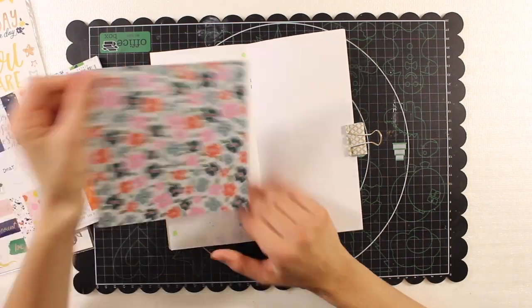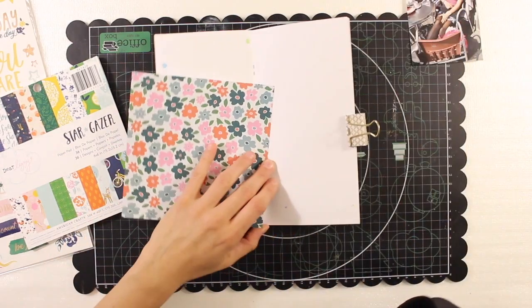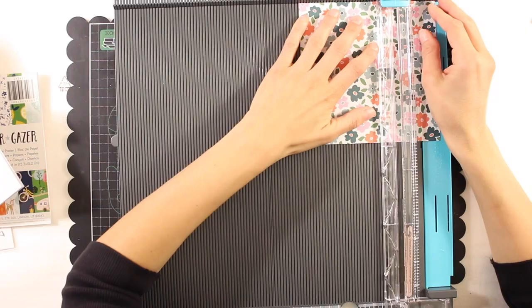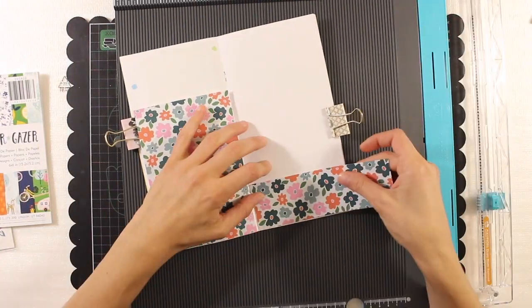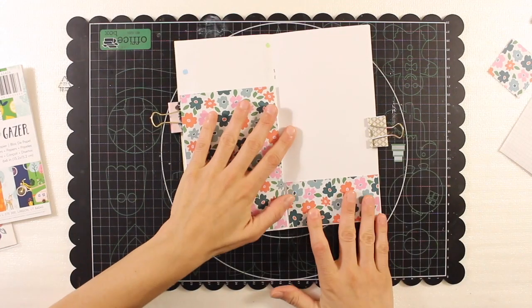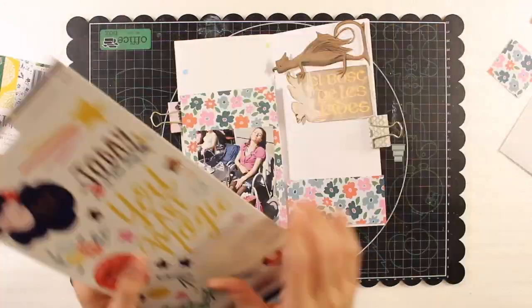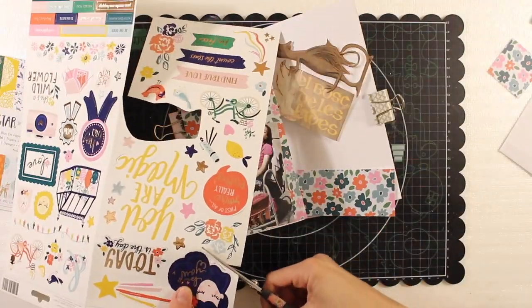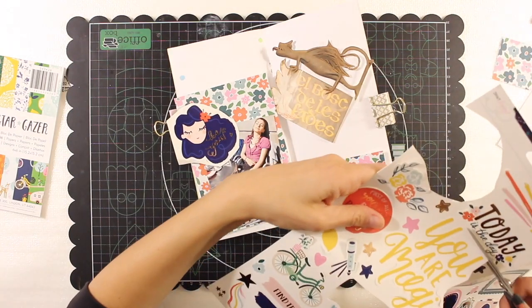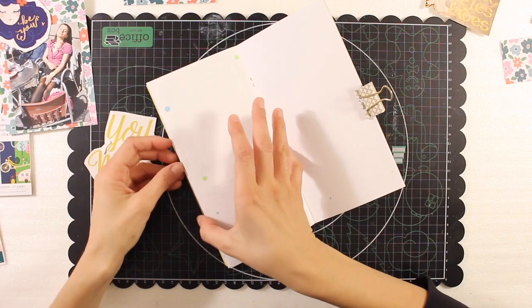Today I would like to share with you a Traveler's Notebook spread process video, which I created using an old Click Kit Traveler's Notebook kit. This kit included many items of the Stargazer collection designed by D.R. Lizzie for American Crafts. I will use the stickers of the Stargazer collection included in this kit by Click Kit, which was called the Lemonade Kit.